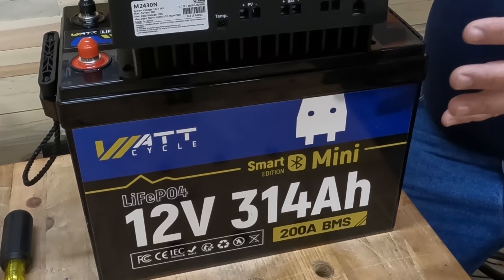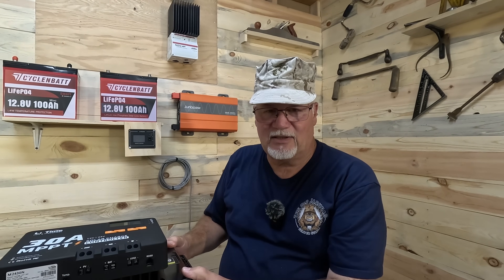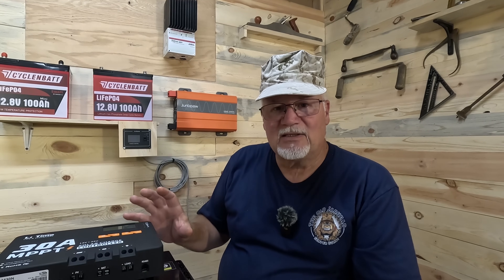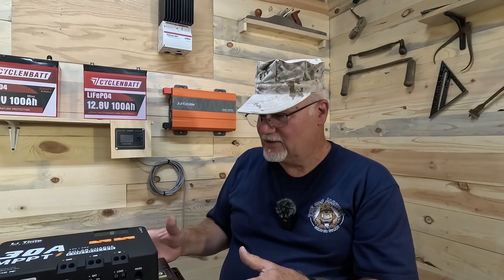For the battery I've got a Watt Cycle 314 amp hour battery that's 419 watt hours. It's a 12.8 volt LiFePO4 battery. We're going to connect these together and then I'm also going to connect up a disconnect for the solar panels and show you how that works. I'll actually connect everything up, throw out a solar panel, and put some charge on it to show you it working.